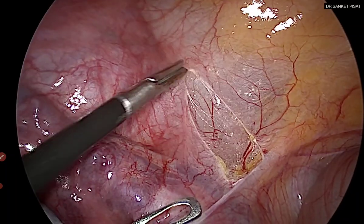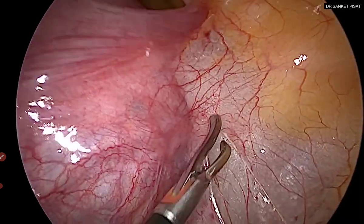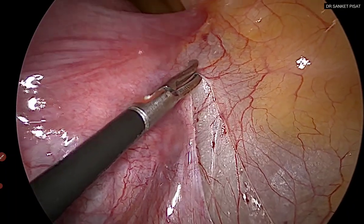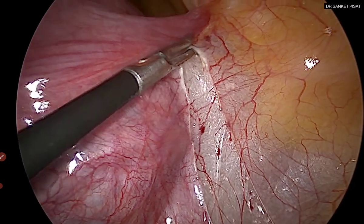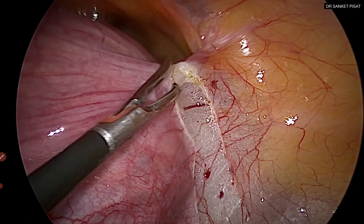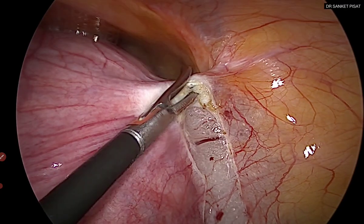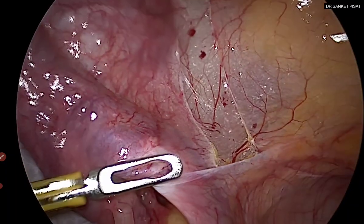Do not try to prematurely look for any structure — just try to incise the peritoneum from the infundibulopelvic ligament all the way up to the round ligament. This gives you more space. The clear areolar tissue seen below the incision signifies that we are in the correct plane. This areolar tissue also contains blood vessels, and it is a good idea not to dissect it forcefully because otherwise there will be bleeding.